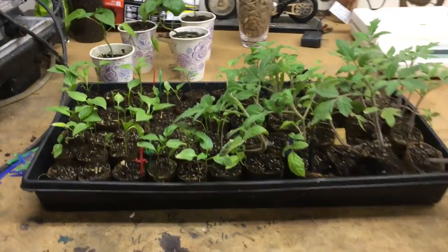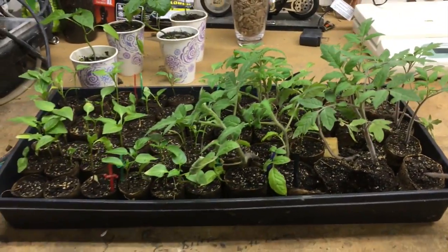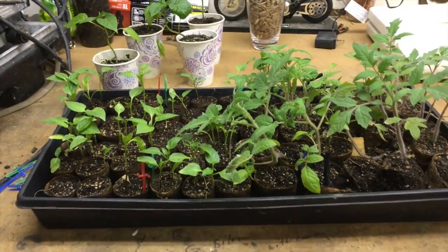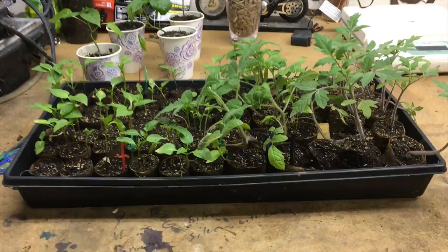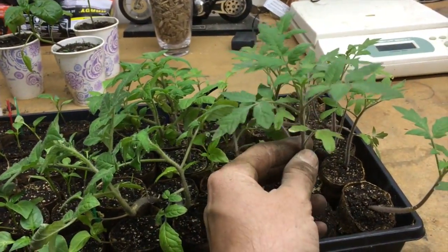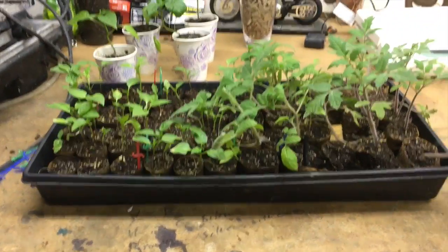Okay, so here's what I got this year. This is probably the best year I've had starting my own seeds. The previous years I've used the Jiffy seed starting kits and I haven't had the best results with those. This year I seem to get pretty nice looking tomato plants out of this method, so I want to go over some of the cons to doing it this way.